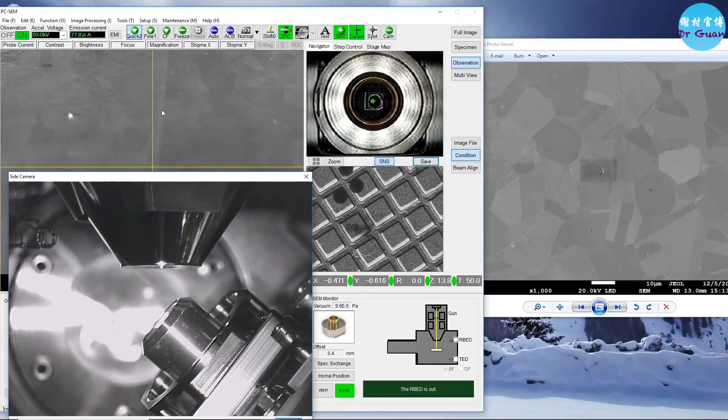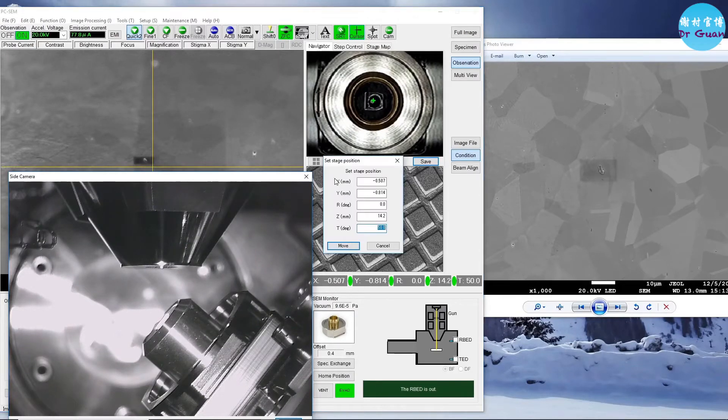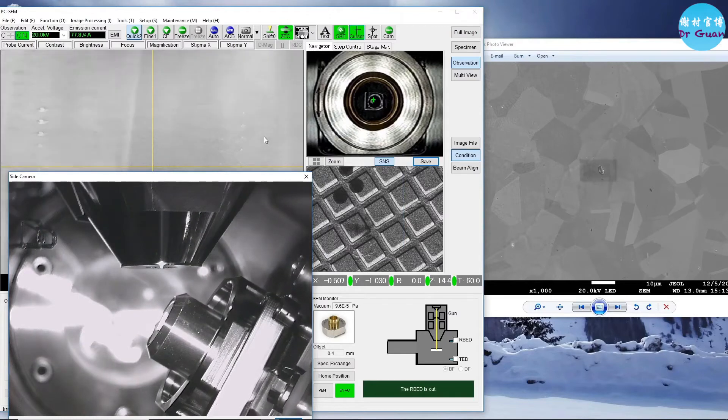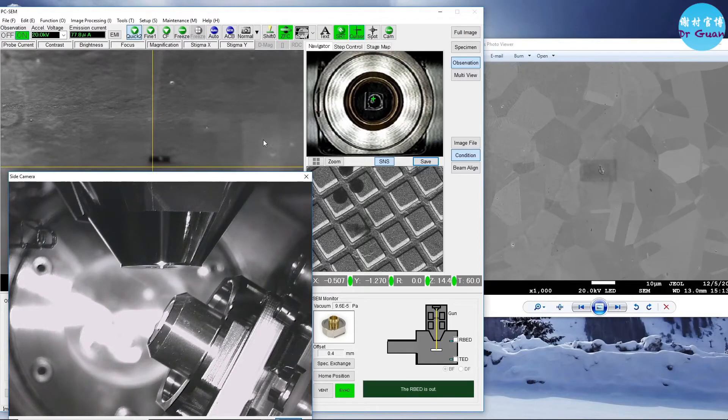The feature has moved far away again. Only use Z to focus the sample — do not use the working distance to focus. Don't rotate the focus knob; only use the Z movement to adjust focus, otherwise you will change the working distance. The optimized working distance is 13 mm, so we don't want to change it.